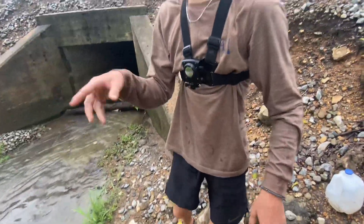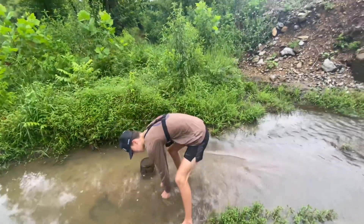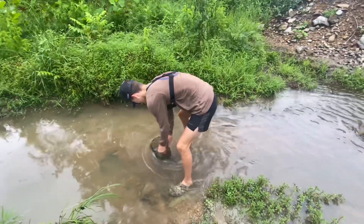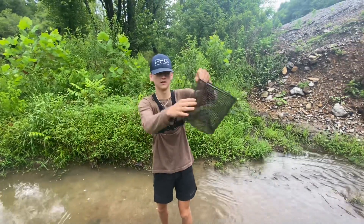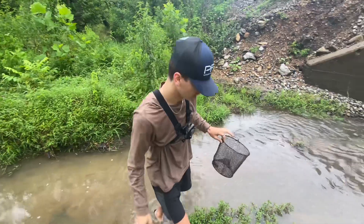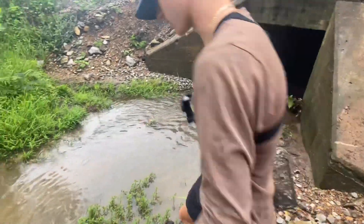I'm gonna show you this — the trap is all dented and mangled. Something tried to get in there and grab the minnows or crawfish. It's got a big dent right here, I don't know what caused that. Also, I forgot the bait at the house, so we're going with no bait again — it's worked in the past, just not as good.